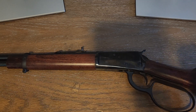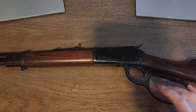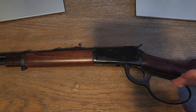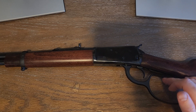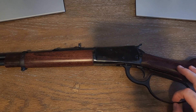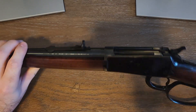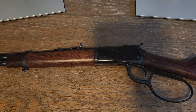I've got bigger hands and noticed the smaller loop was kind of digging into me when working the action, so I went with the bigger one. For speed, the smaller loop lets you cycle faster since there's less gap when racking it. But I'm not out here trying to speed shoot — I just wanted something that looks like an old cowboy gun.